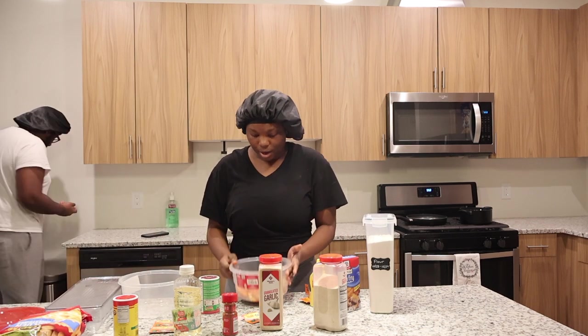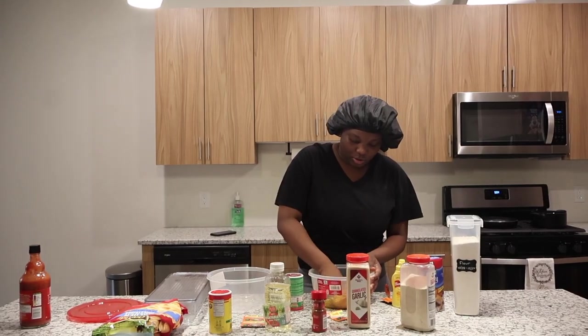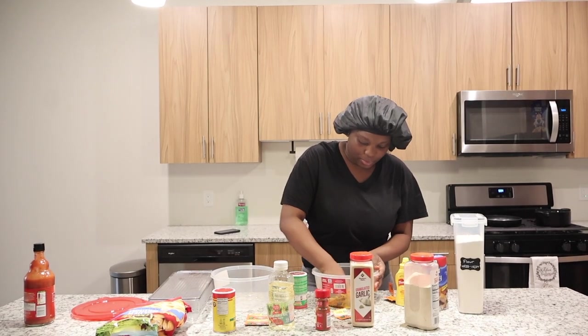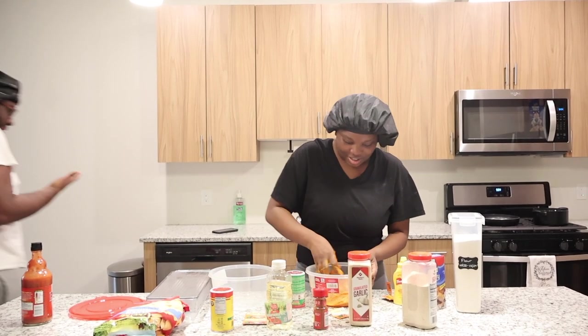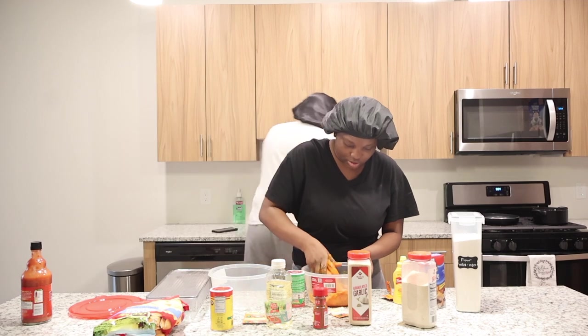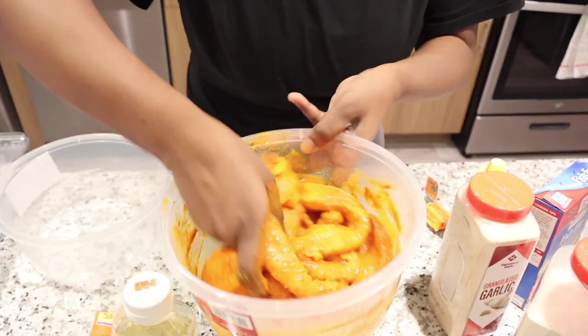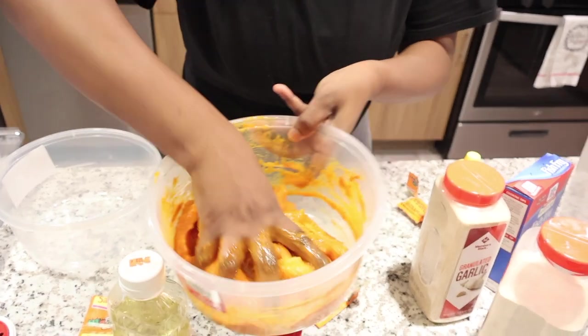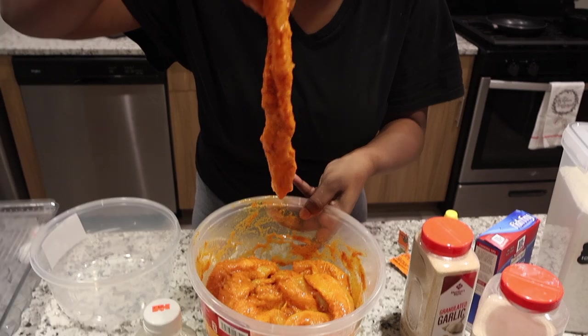I'm going to show you guys how it looks before I mix it up. This is how it looks. I'm going to make sure it's all nice and moist. I touch the food because I make love to my food — I'm eating it. So I've got to make sure it's all tender. If your pieces are not looking like this, you ain't doing it right.